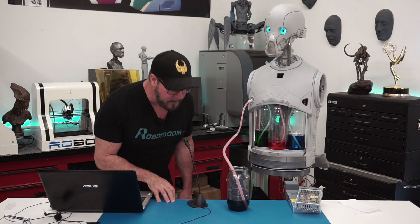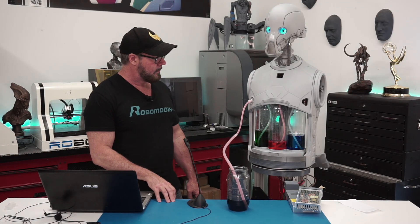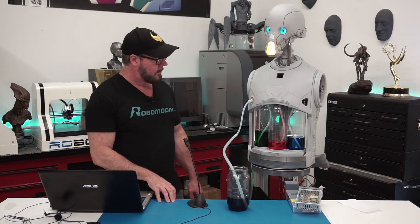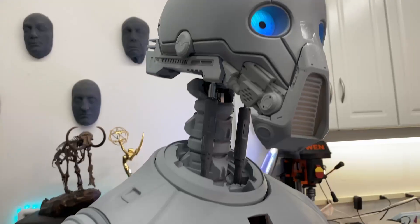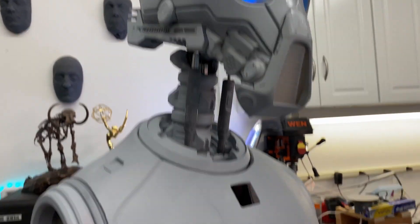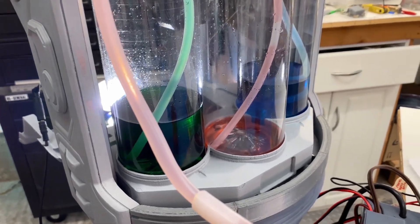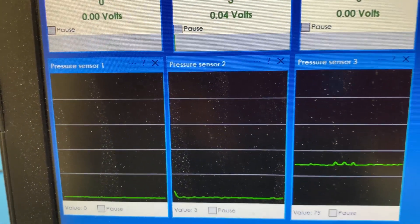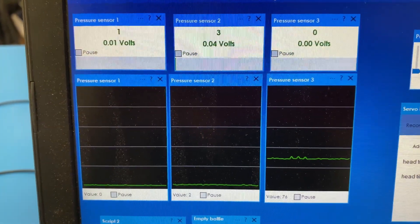Robot, pour blue water. Okay, turning on pump three. Turning off pump three. A bottle is empty. Please replace. A bottle is empty. Please replace.